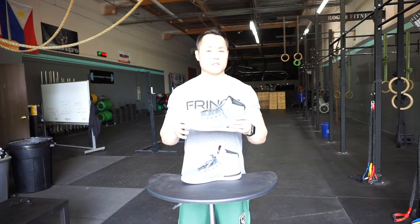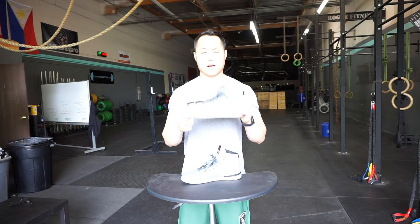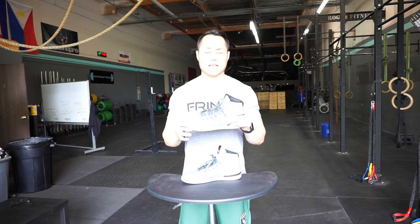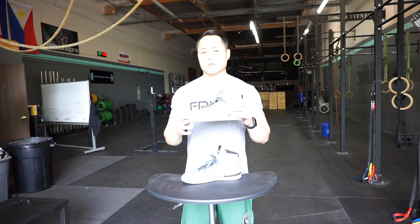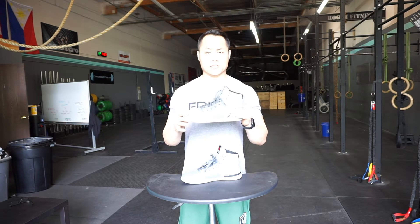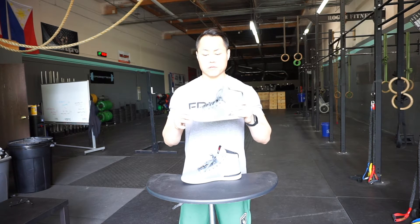First off, the name is a little misleading because these are a powerlifting shoe — they're geared towards powerlifting. You could probably use them for a CrossFit workout and I have, but they are not the best shoes for CrossFit workouts, mainly because the ventilation is not that great and they're also not that flexible, so you're not going to want to do a whole lot of moving around in these shoes.